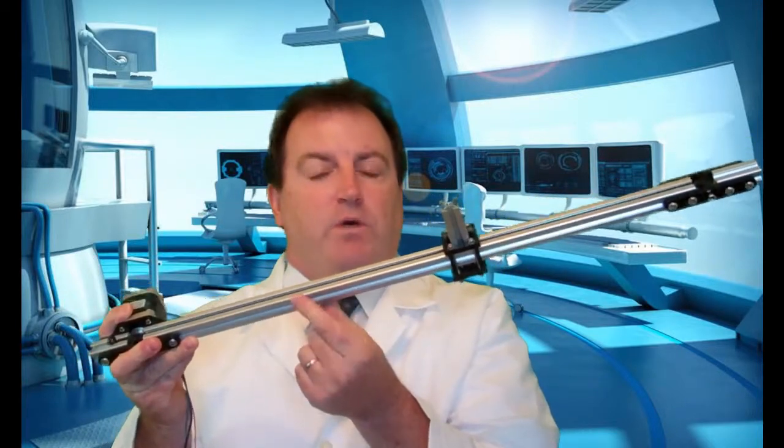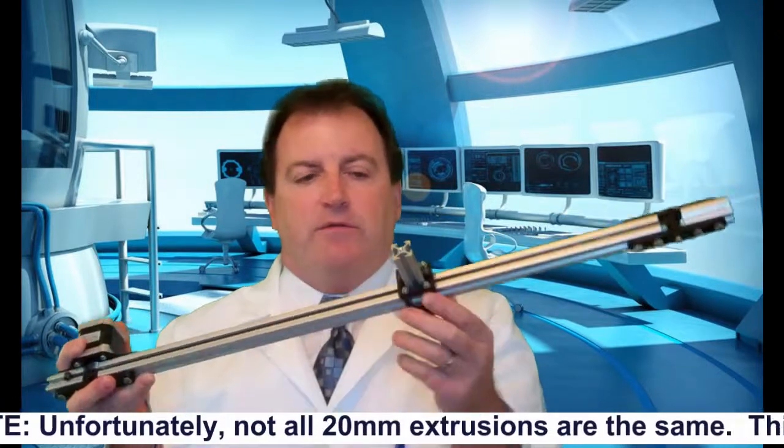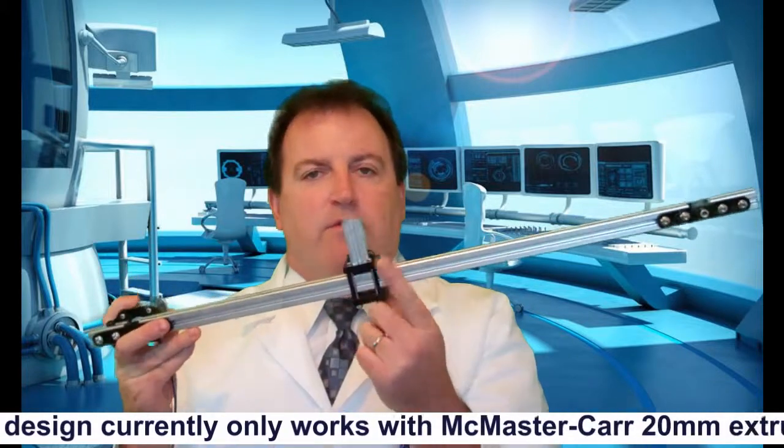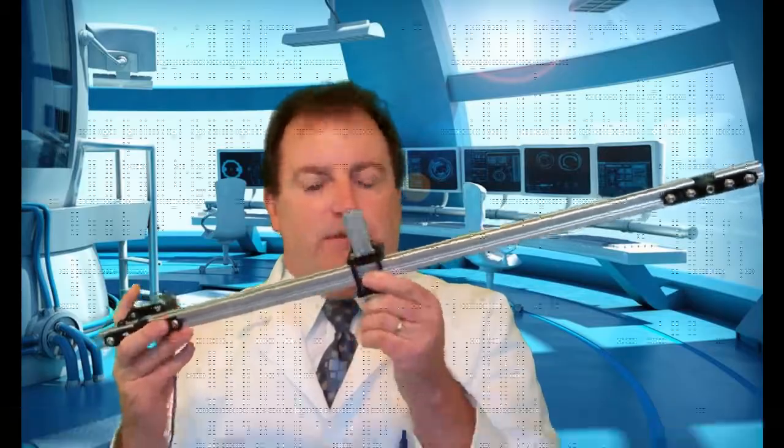It consists of off-the-shelf 20mm extrusion, an MXL timing belt, and custom Delrin components along with a special laser cut or 3D printed MXL belt clamp. Before I get into the details, let's go back in time and see how this project started.